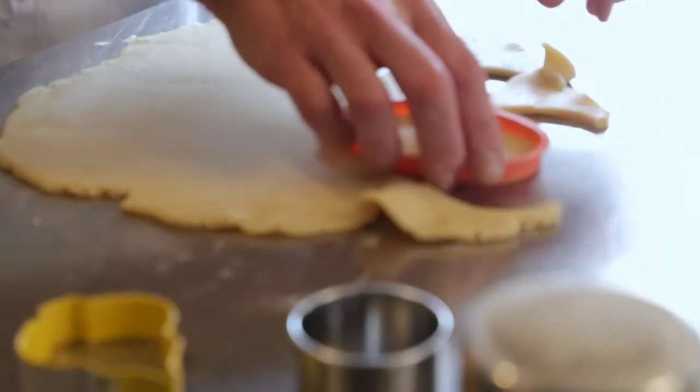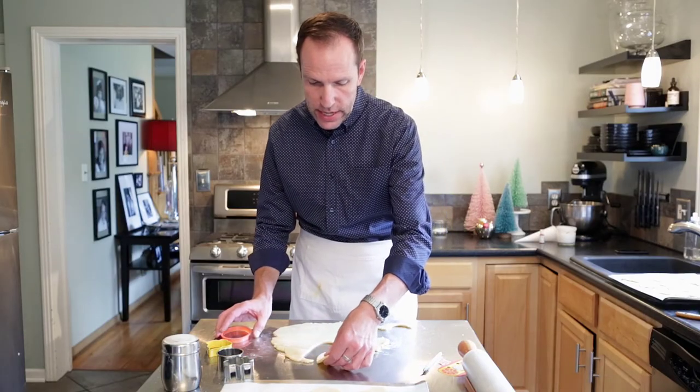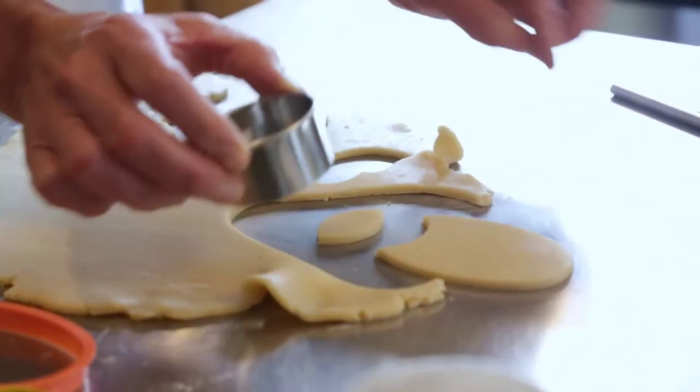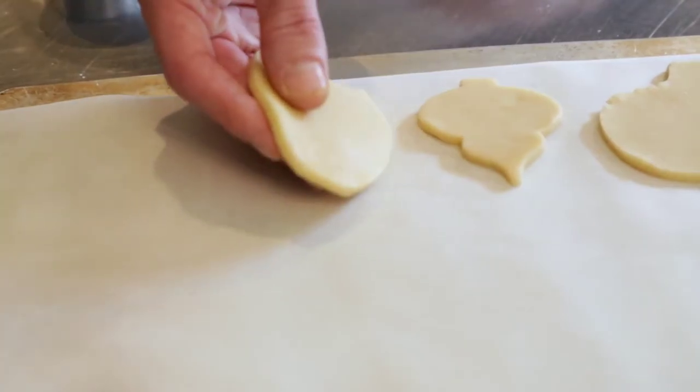You also have the option of using cookie cutters you might have around the house or find at a store. Sometimes you can use two cookie cutters to make the shape. In this case, we're going to make the owl shape since I didn't have an owl cookie cutter. So I used an oval, then I'm going to take a round cookie cutter and cut the top off. Then we have the basic shape of an owl.